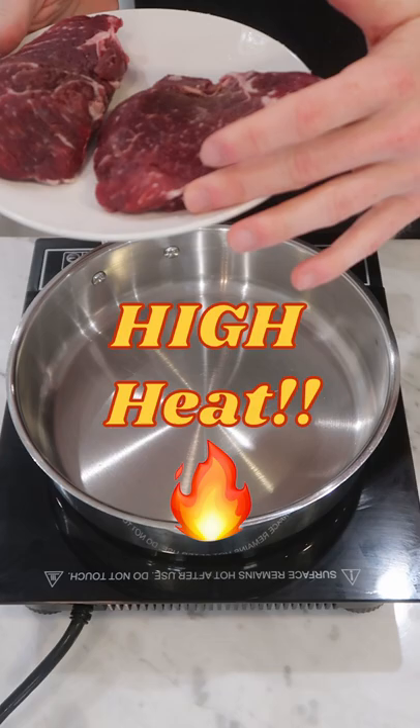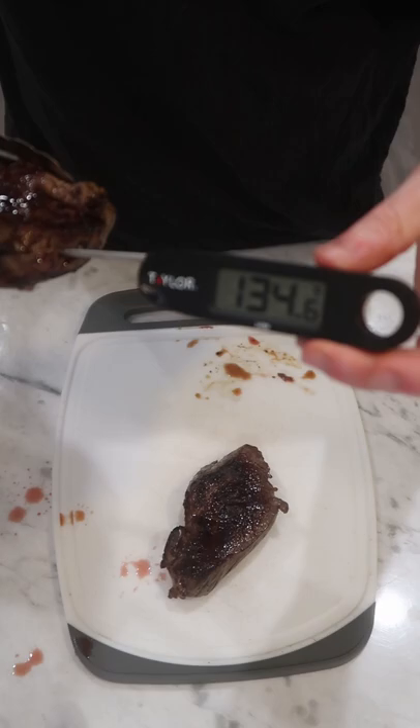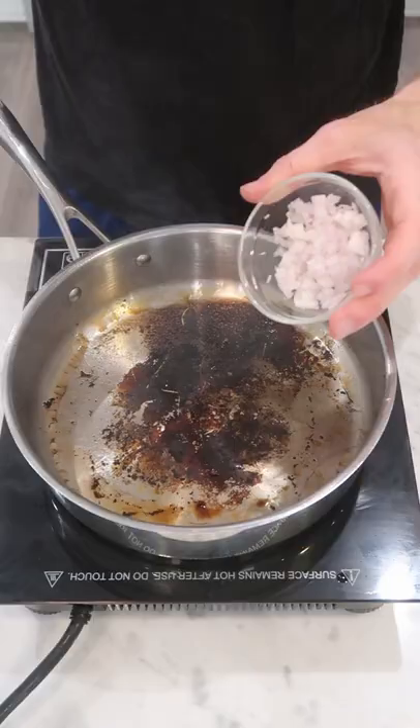Since these steaks are so thin, we want to blast them so that we don't overcook the inside before the outside is seared. Lots of neutral oil and lay them in. Flip them after just one minute. I tempt my sirloins a little closer to medium and let them rest.